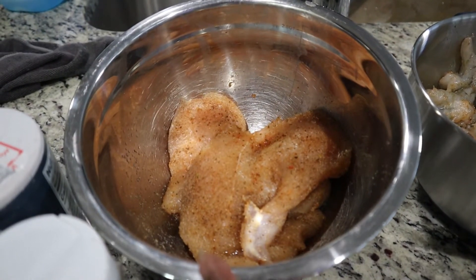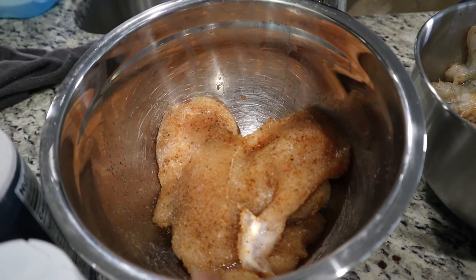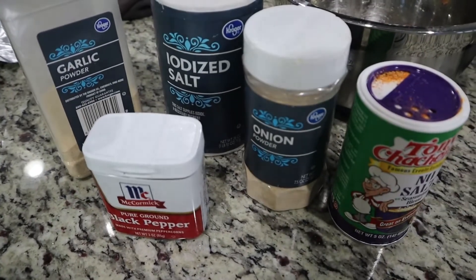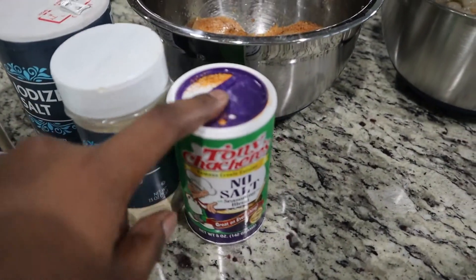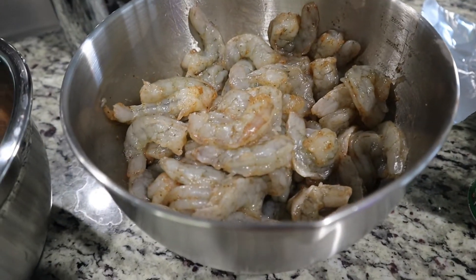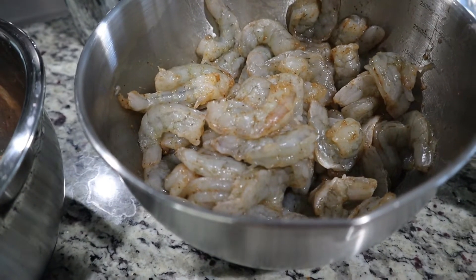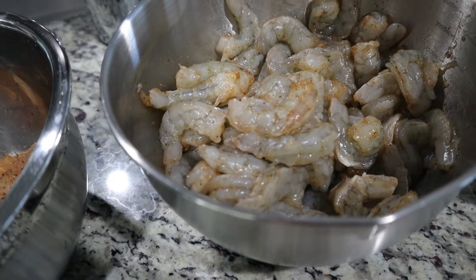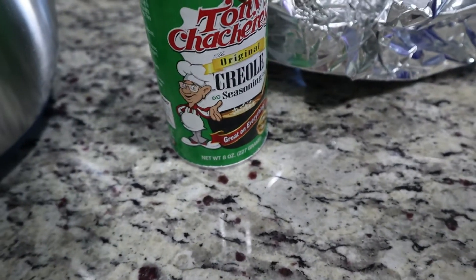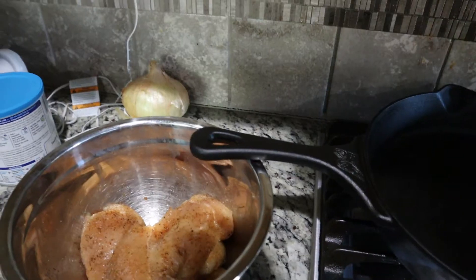I had taken out two chicken breasts and I cut them in half width-wise to give me four pieces. I seasoned it with garlic salt, pepper, onion powder, and then this no-salt Tony's. Over here I have the shrimp - three pounds. You probably won't need this much. I just defrosted a whole bag and seasoned it with Tony's seasoning, which has salt in it.